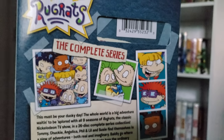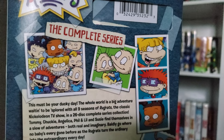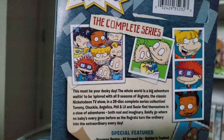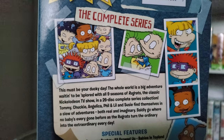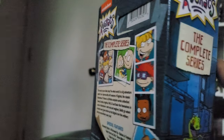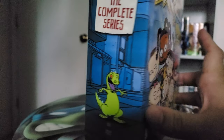You can see Tommy, Dil, Angelica, Chucky, Susie, Spike, Phil, Lil, and Kimi — all in this packaging, and I really like it. The design of it — you see Reptar on the spine.